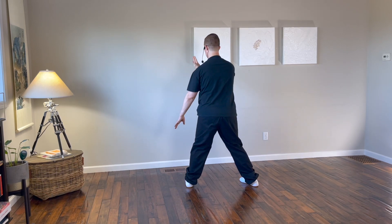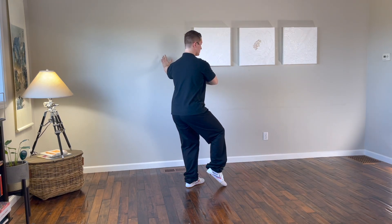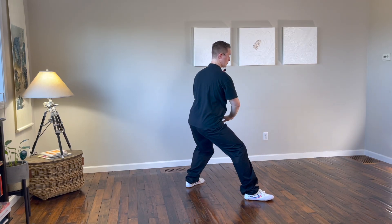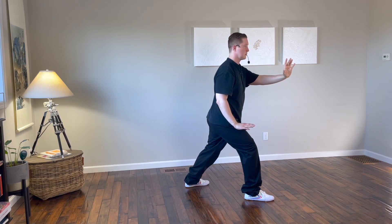From here, turn the left leg in, left hand comes up, right hand next to the left shoulder. Step out to the west with the right leg, brush the right knee with the right hand, push to the west with the left hand.